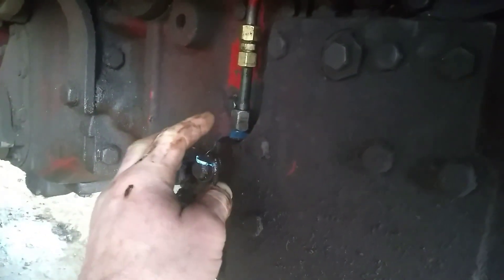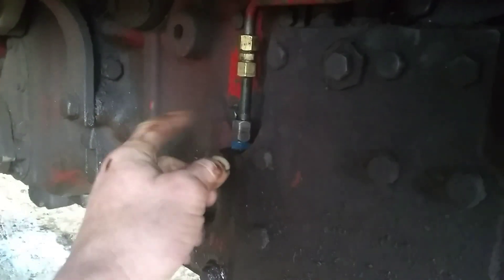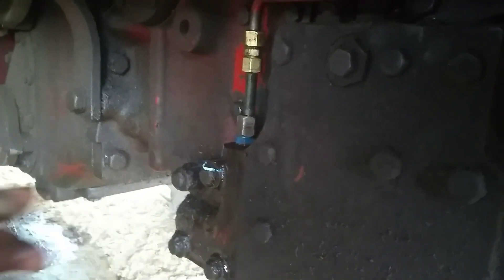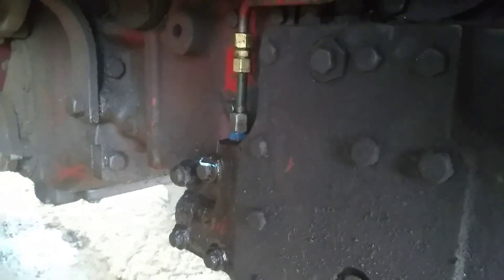Alrighty, we got her back on. I ended up having to take some of that Teflon tape off back there — it was a little too thick, it wouldn't squish down. I'm gonna be surprised if this actually works, but you never know. Sometimes guys gotta get lucky. We'll get her fired up and see if she's running. She was running pretty good yesterday.